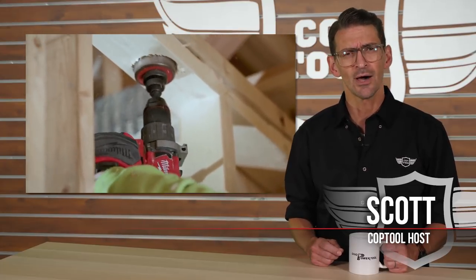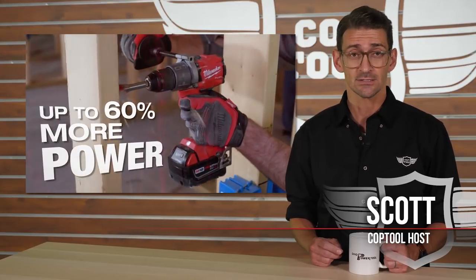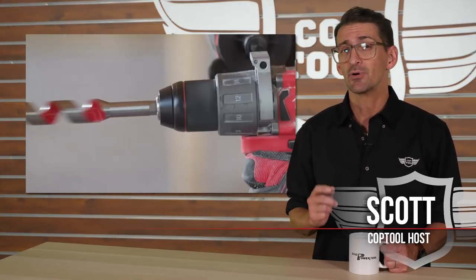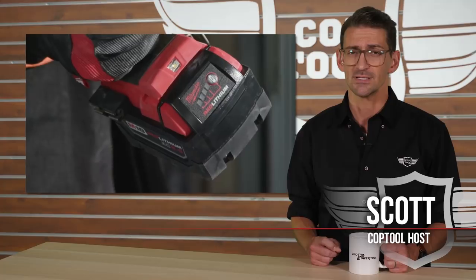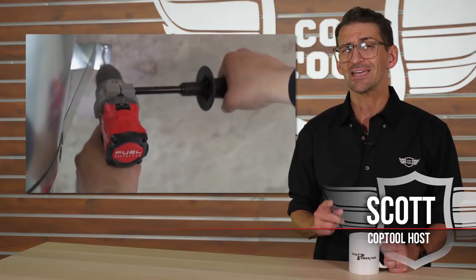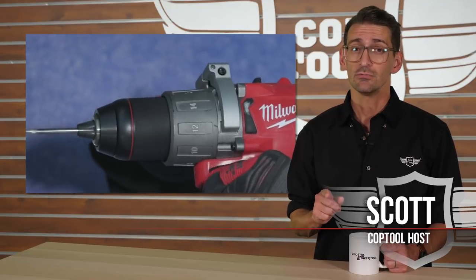But with the Gen 2 model already offering those same exact specs, we were curious as to how much of an improvement this new model truly is over the previous one. So we compared them head-to-head in our shop by putting them in the hands of Evan, a construction worker with 10 years experience in residential and commercial remodeling, to see if he could tell a difference in performance. Then we opened them up with Chris at Ohio Power Tool to take a look at the differences in their engineering and design, giving you an inside look.